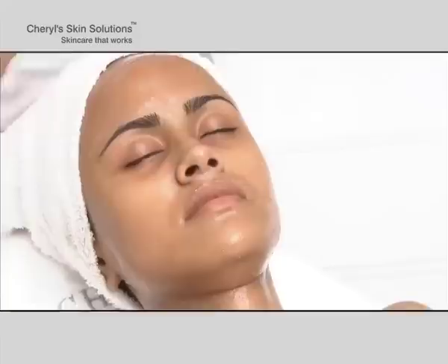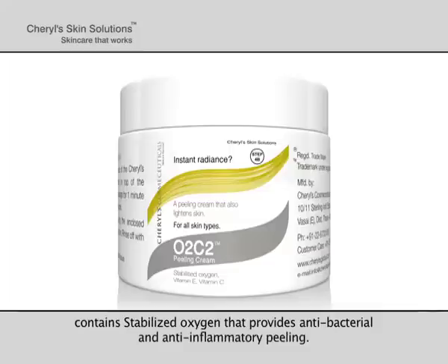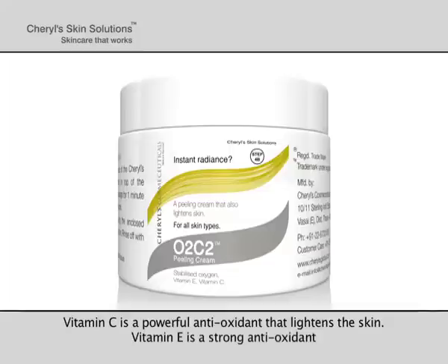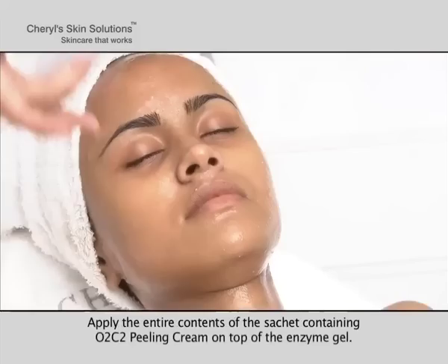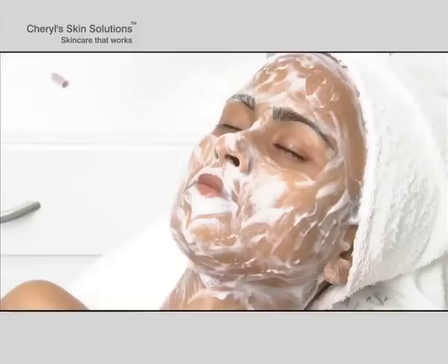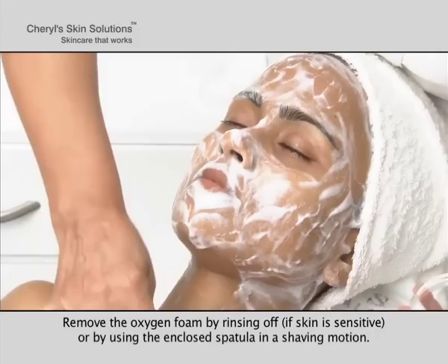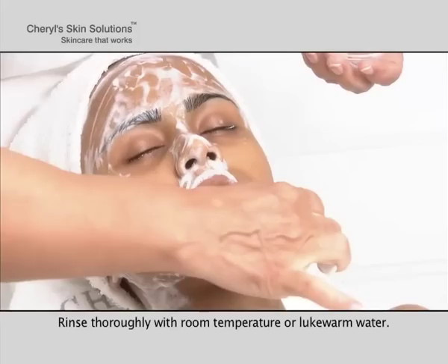Leave for 3 minutes and do not rinse off. Step 4b: Peeling Cream. Cheryl's O2C2 Peeling Cream contains stabilized oxygen that provides antibacterial and anti-inflammatory peeling. Vitamin C is a powerful antioxidant that lightens the skin. Vitamin E is a strong antioxidant that also reduces fine lines and wrinkles. Apply the entire contents of the sachet containing O2C2 Peeling Cream on top of the enzyme gel. Gently massage for one minute, and then leave for three to five minutes. Remove the oxygen foam by rinsing off — if skin is sensitive, use the enclosed spatula in a shaving motion. Rinse thoroughly with room temperature or lukewarm water.